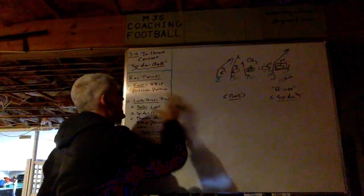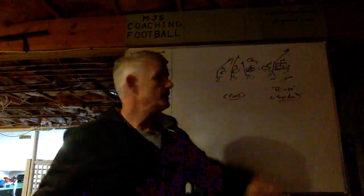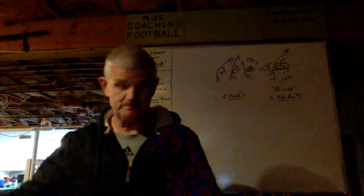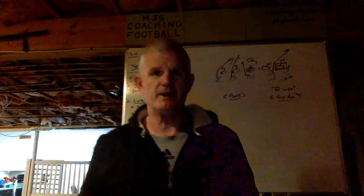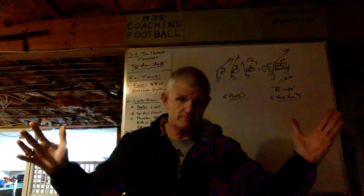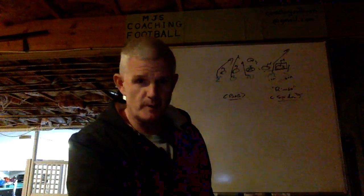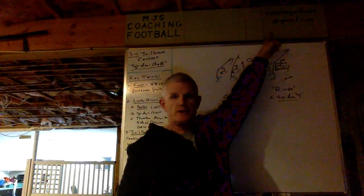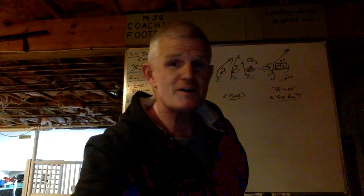A big part of our 58-up pressure package is the sim look, and now we're bringing all five in our jailbreak concepts — prisoner game and a plug. It's a jailbreak. That's why we call it jailbreak: prisoner plus plug, in case you're wondering. Thank you for watching MGS Coaching Football. For anyone with questions, please reach out to me at CoachMJSullivan@gmail.com, because I would love to talk football with you.